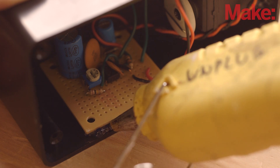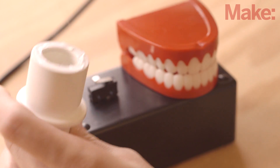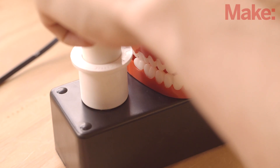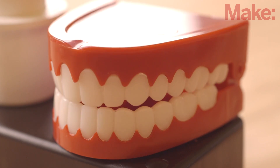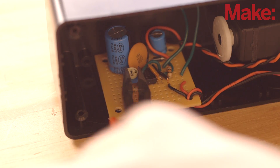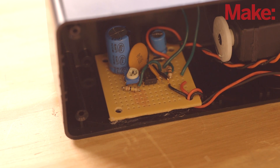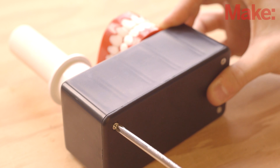The last steps of the build are to glue the circuit board inside the enclosure and the toothbrush holder over the switch, then slide the plug into the holder. To calibrate the timer, start the motor and measure how long it runs. Turn the trim pot as needed to get the run time to about two minutes. Now you can tuck the battery pack inside the case and close it all up.